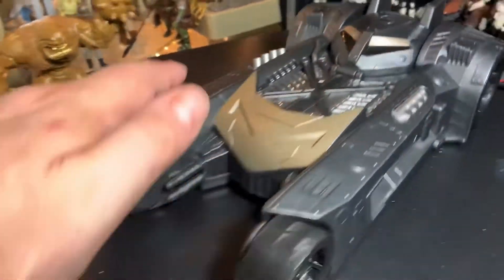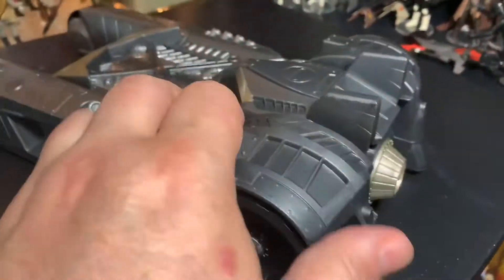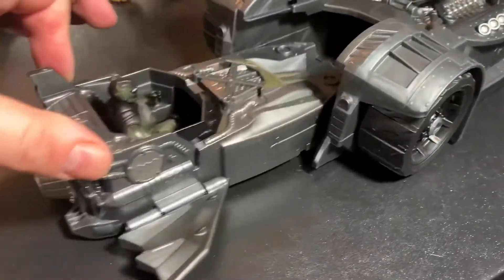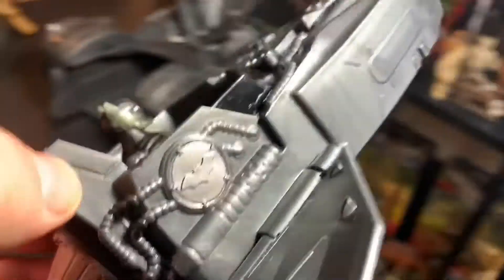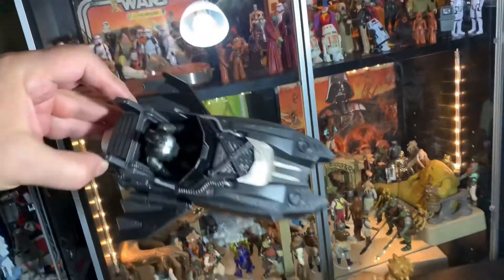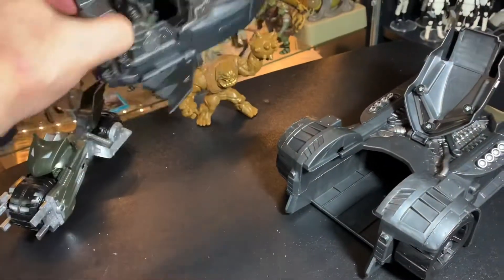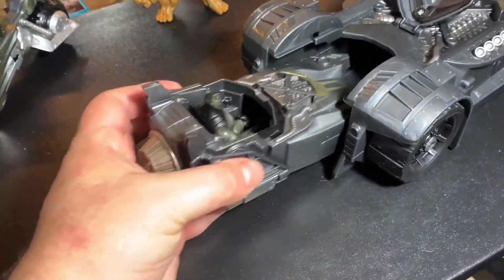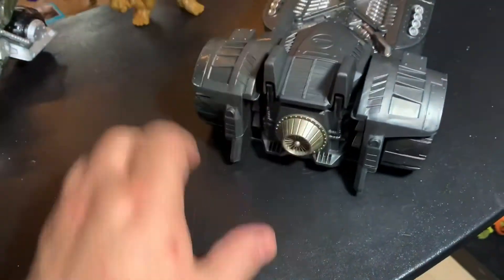Batman is ready to go into action — the Batmobile rolls really nicely. If you want to take him out and fly around, you just pop it out, let the wings fold down and boom, he's flying around. Really cool — you don't have to do anything, he just comes right out the back. And when you want him to fly in, just fold the wings up and he can fly right into the back of this thing, lock in place, cover down, and you're good to go — he's back in the Batmobile.